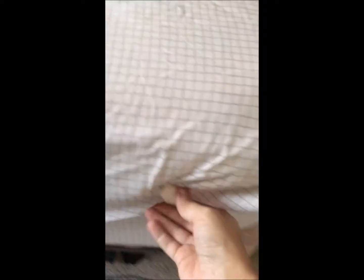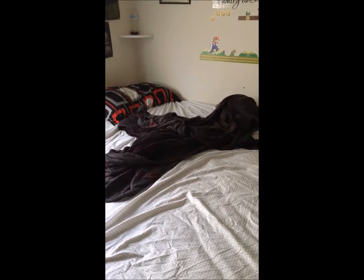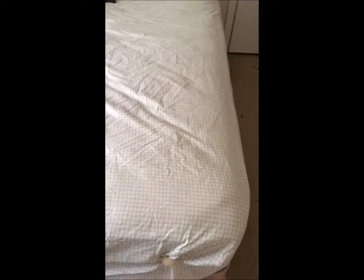I'm reviewing these sheet clips. My husband always pulls the sheet off the bed when he's sleeping — he doesn't mean to, it just happens. I'm sure it happens to a lot of people. So I saw these clips and thought they would be good to hold the sheets, and I put them on about a week ago.